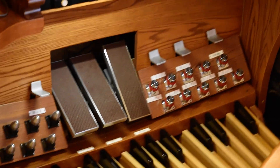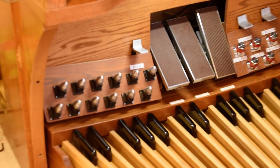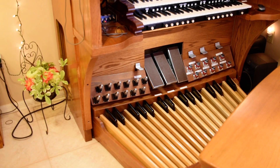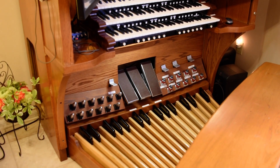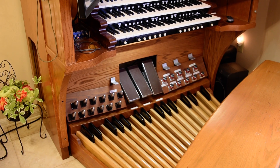When I got this console, the Shantz pedal board had eight toe pistons on the left side and four on the right side. I combined all of the Shantz pistons on the left side and then added the Rogers pistons on the right side, which I happened to get for nothing. They don't match, but that's okay — I was operating under a strict budget.